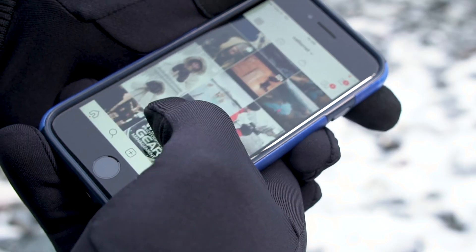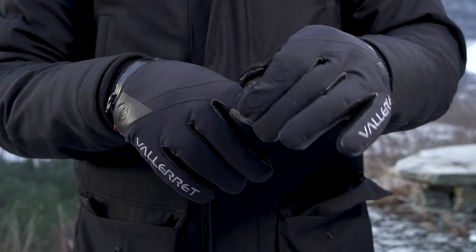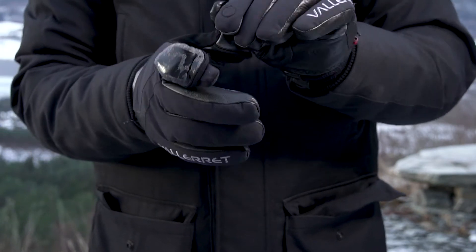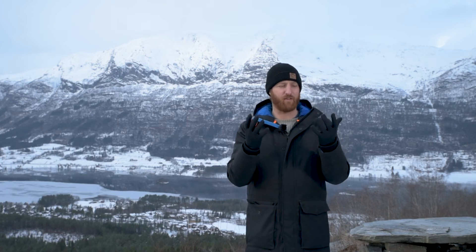With a touchscreen index and thumb you can access your touchscreens, and if worn inside a Valorat glove you can flip your fingers, access your dials while still able to access your touchscreen and your phone with leaving nothing exposed.